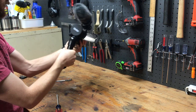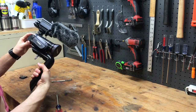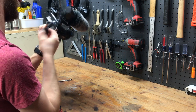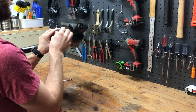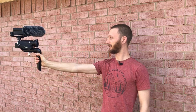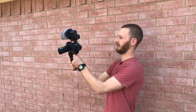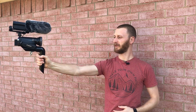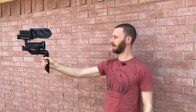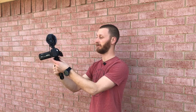Doesn't move at all, seems super solid, and I can still get the battery off to change batteries without having to take anything off — so that was important. PVC vlogging stick — I think it works, it's gonna work pretty well. It allows me to hold my hand at a comfortable angle and puts the camera far enough out that I get a good field of view. I think it's gonna work out well — definitely great value for the amount of time and money I put into it.